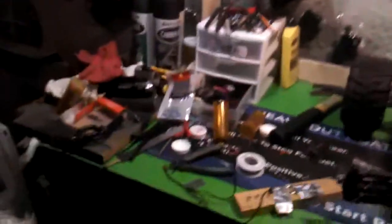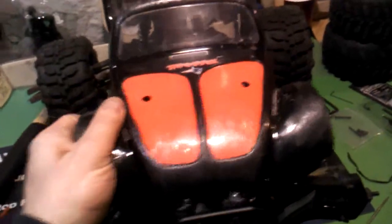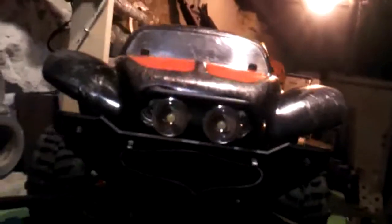My workbench went from being completely clean to completely messy. This body looks kick ass — you really can't see it well, but if the Summit headlights were just a hair further out, they'd fill in for those natural headlights pretty good.